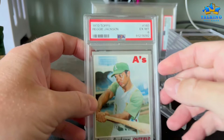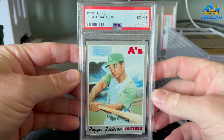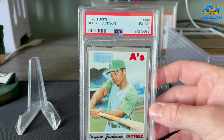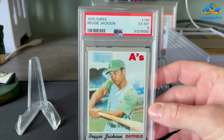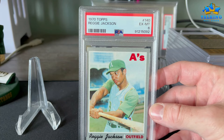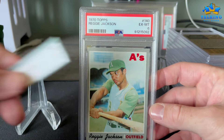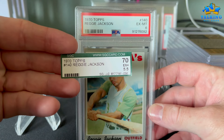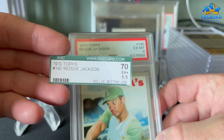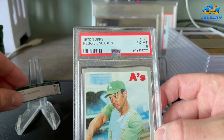Here's a 1970 Topps Reggie Jackson — this gets a 6. People talk about SGC being easier with vintage, but I don't think that's the case — it depends. This was an old SGC 55, and anyway it gets a 6 from PSA.